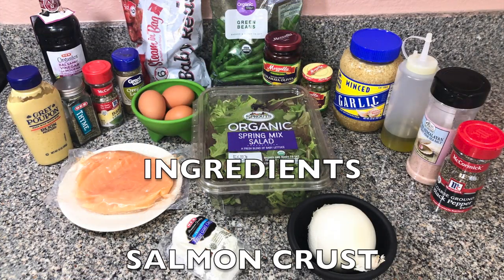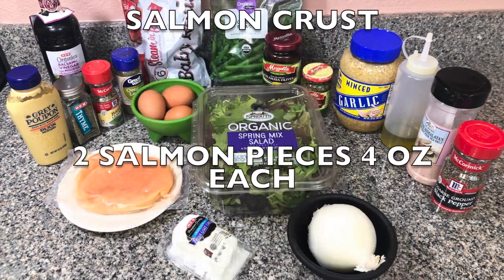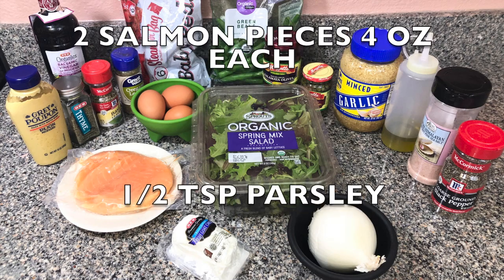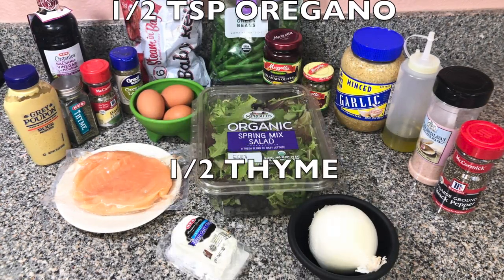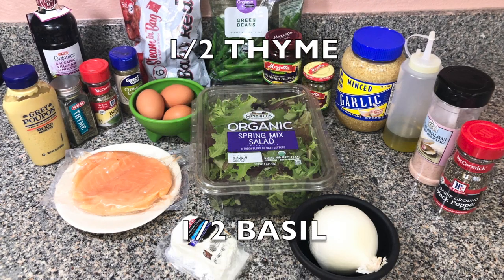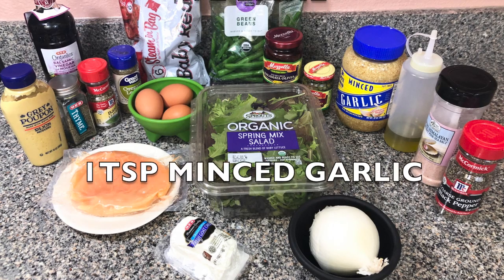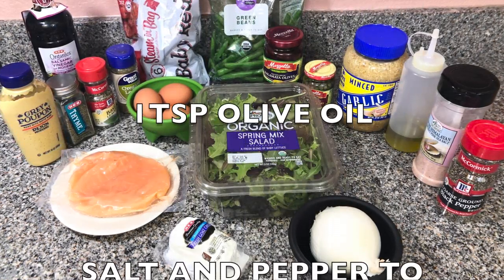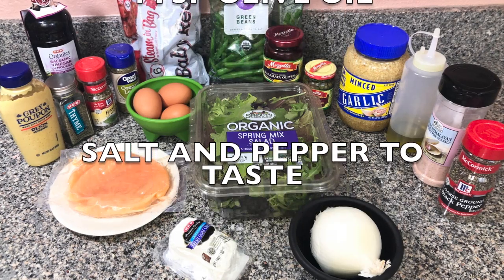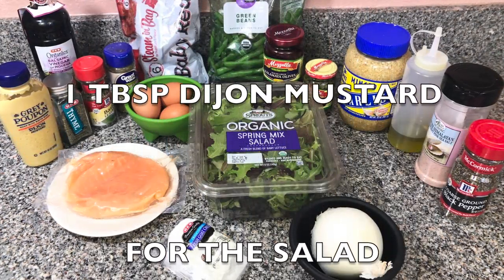So get all your ingredients together. You're going to need for the salmon crust: two salmon pieces, four ounces each; half teaspoon dry parsley; half teaspoon oregano; half teaspoon thyme; half teaspoon basil, all dry; one teaspoon minced garlic; one teaspoon olive oil; salt and pepper to taste; and one tablespoon Dijon mustard.